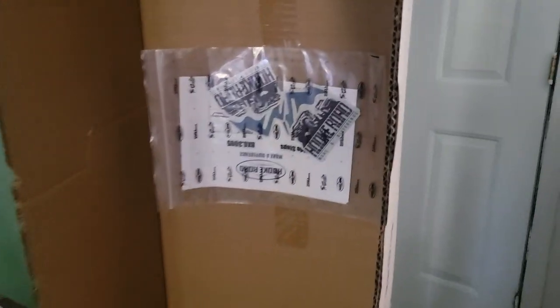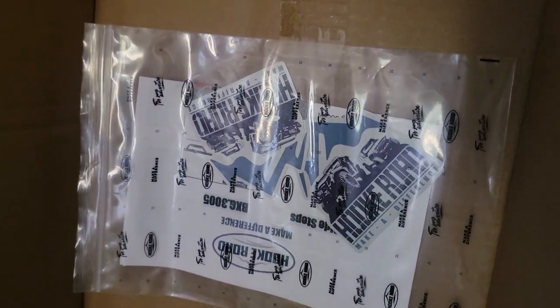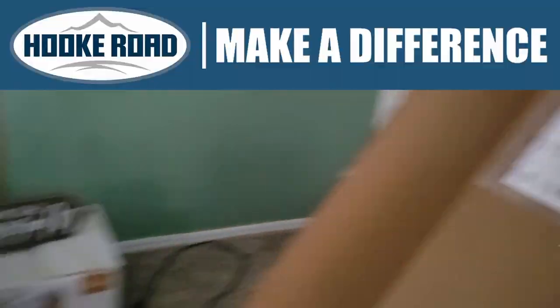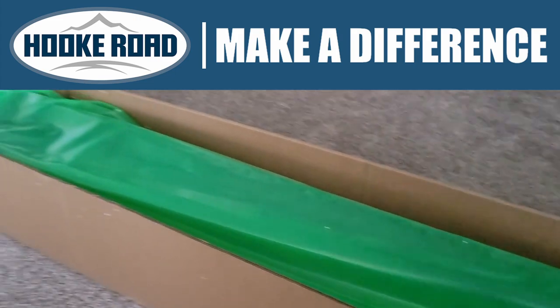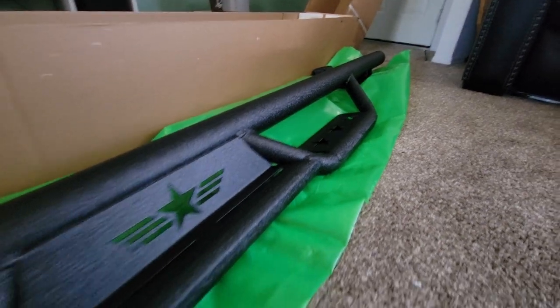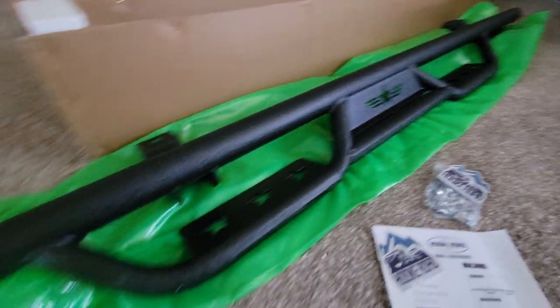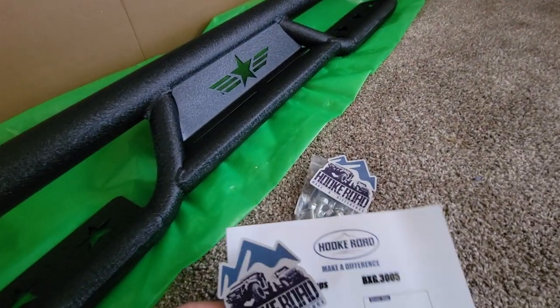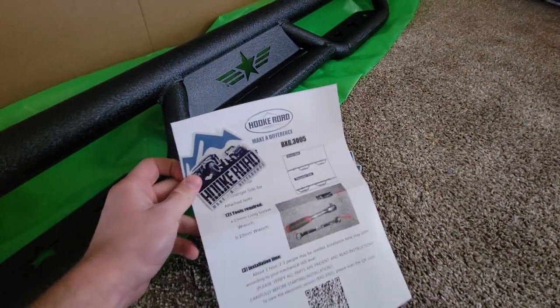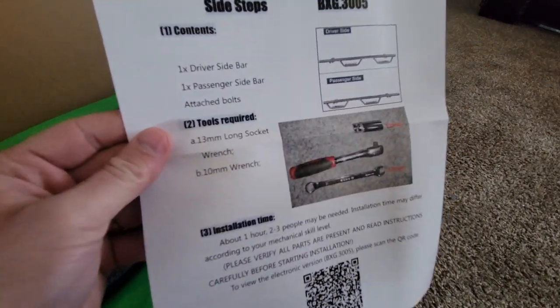Alright, the moment of truth. Here we go. Look at that — we got some goodies. Now these step bars are from Hook Road. Man, these things are clean. Love that look. I'm ready to get them installed. It came with all the hardware we need, a few stickers, and some instructions.